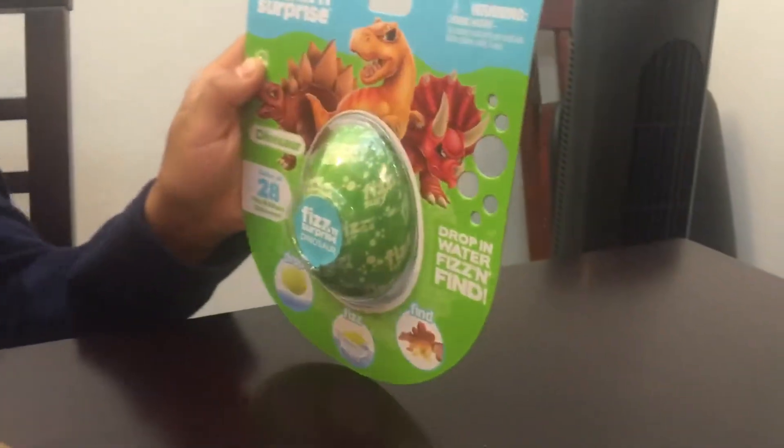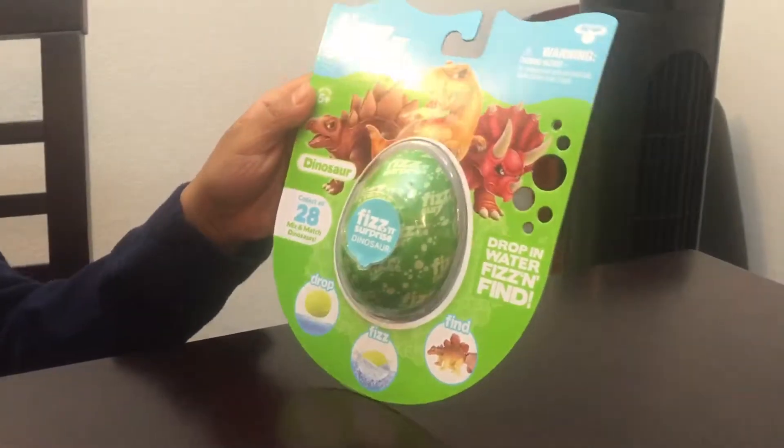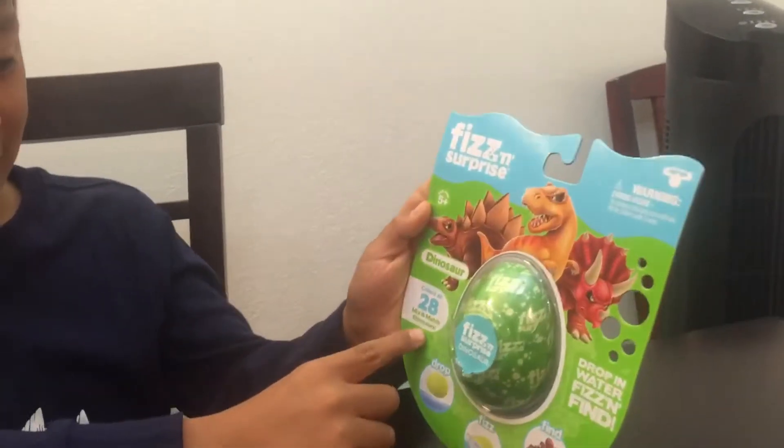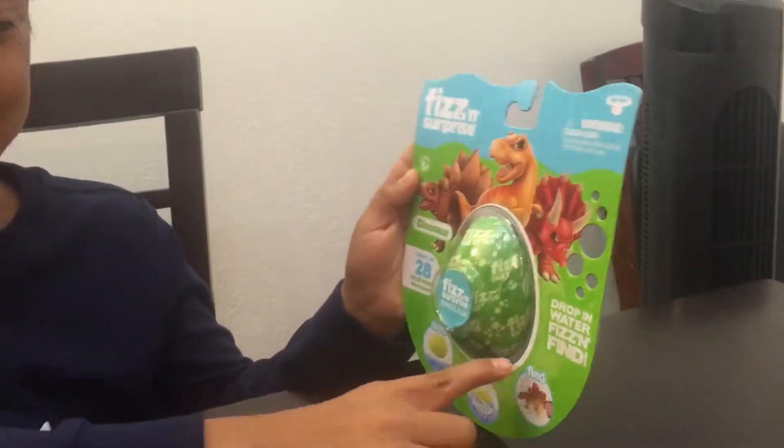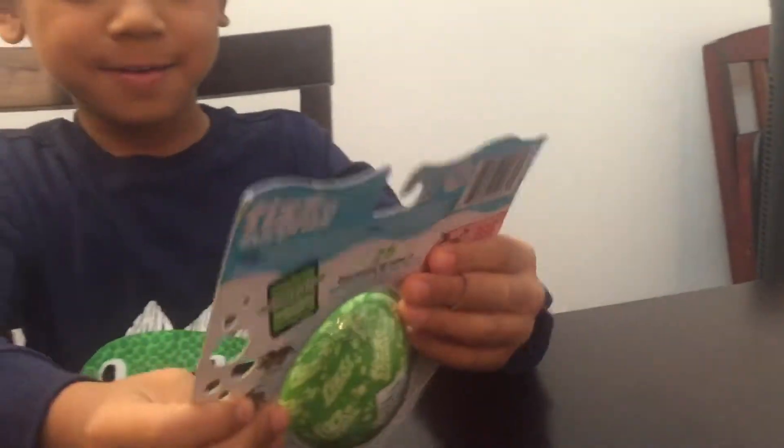Okay, what does it say? Drop in water, water fish fine. It isn't fine. Collect all mix and mash dinosaurs. Drop fish fine. Turn that around. Let's see what dinosaurs we can get.